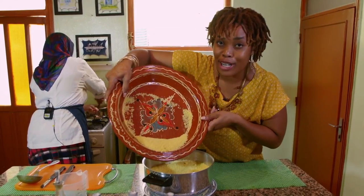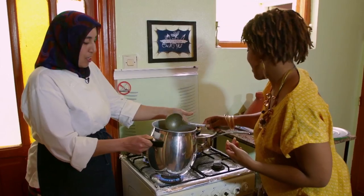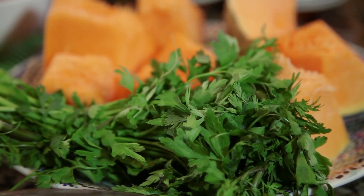I want to get every last bit in — I hate wasting. Before steaming the semolina couscous, we'll add some ingredients to the chicken pot. You can now add water — one liter. And then chickpeas, parsley and pumpkin.